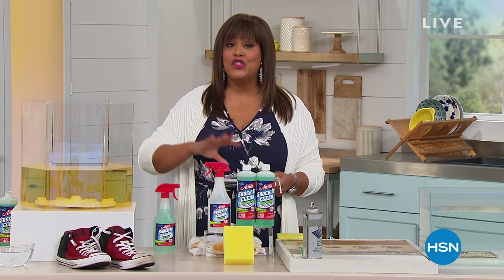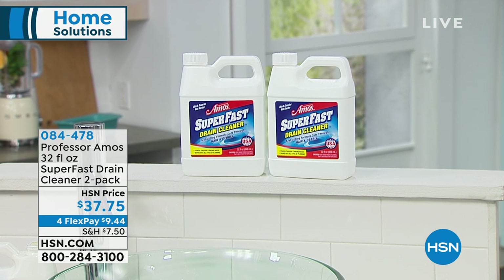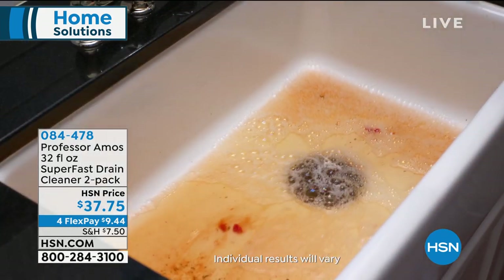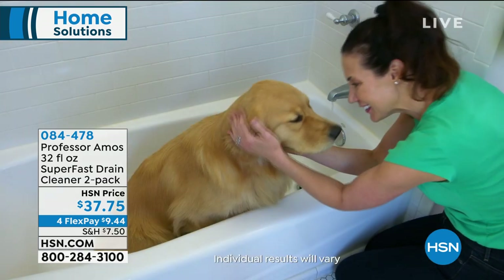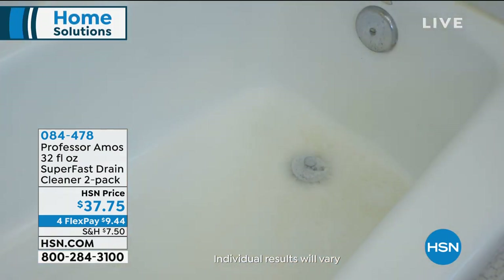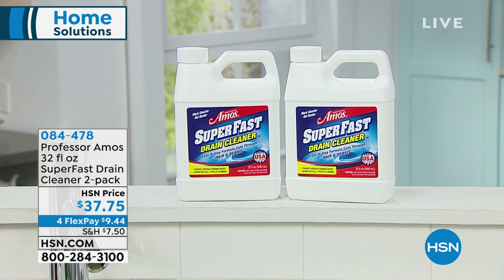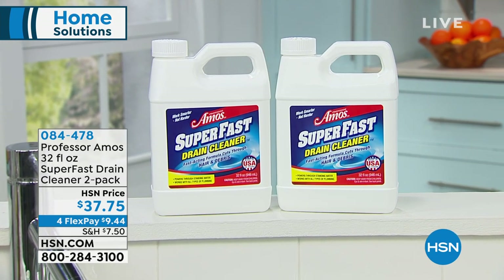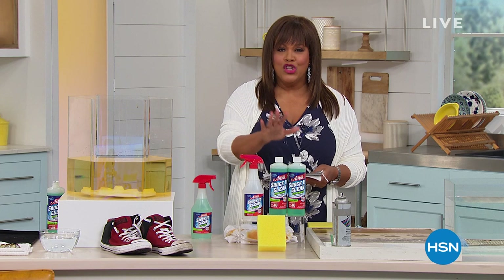Coming up, we also have the Super Fast Drain Cleaner — so if you've ever had to call a plumber and been frustrated, no more. This is a world launch and it's about maintenance. Anytime you have a stinky sink, stinky bathtub, oils, hair, or gunk, this is a preventive measure. You're getting two huge Super Fast bottles for $37.75, on four monthly payments, so you never have to call the plumber again.